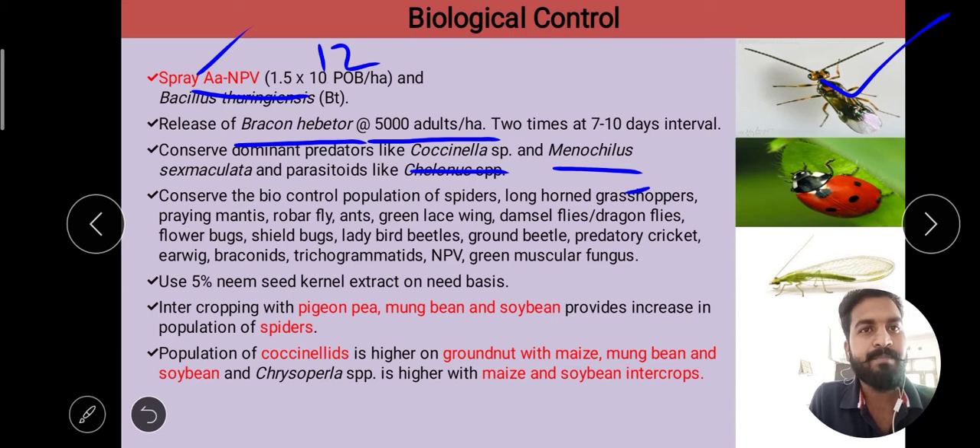Dominant predators like Coccinella species and Menochilus sexmaculata, and parasitoids like Chelonus species, can help conserve the biocontrol population at field level. Other bio-control agents include spiders, longhorn beetles, grasshoppers, praying mantids, hoverfly, ants, green lacewing, damselfly, dragonfly, flower bugs, stilt bugs, lady bird beetle, crickets, earwigs, trichogrammatids, NPV, and green muscardine fungus.